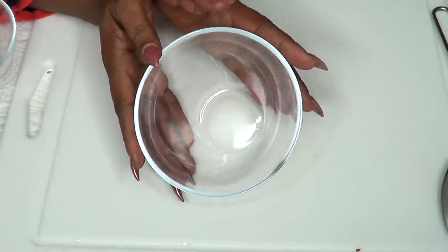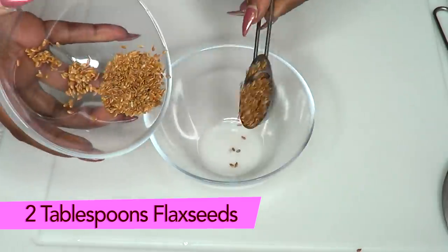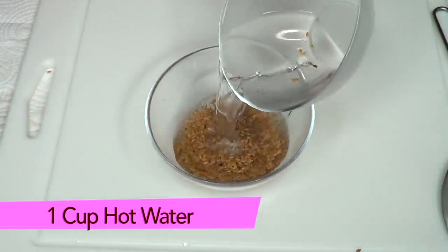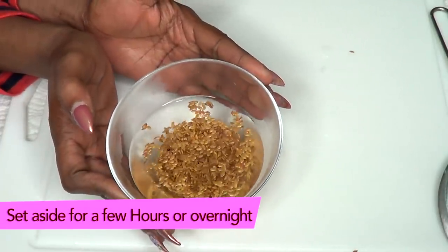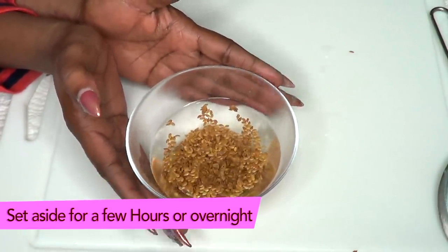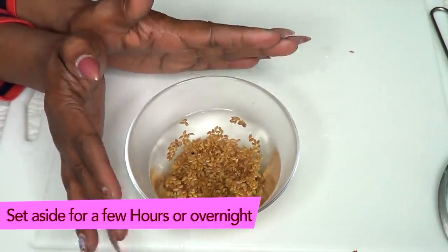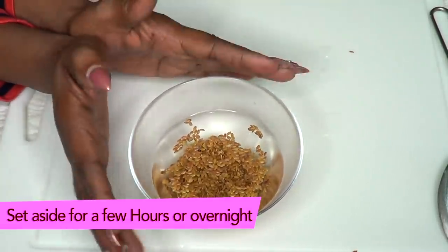While the star anise is boiling, prepare the flax seeds. I'm using about two tablespoons of flax seeds and pouring about a cup of hot water over them. Set this aside for a couple of hours. The best thing to do is make this a day ahead — prepare both the flax seeds and the star anise overnight so they'll be fully ready.